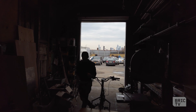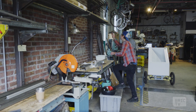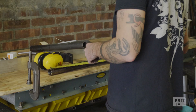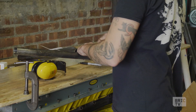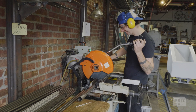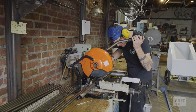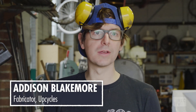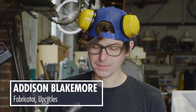UpCycles makes human-powered and electric assist trikes, and I make the bikes. Measure once, cut twice. Measure twice, cut once. Measure never, cut forever — that's what they really say. This is like the first step though, so we'll turn this into the front end of the bike pretty soon here.